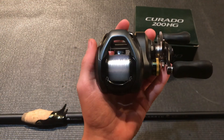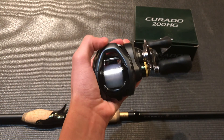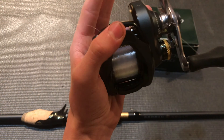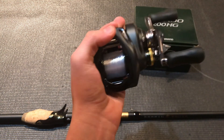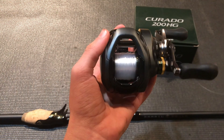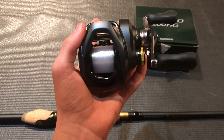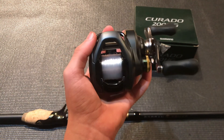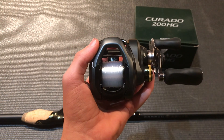As for how it fishes, it is super comfortable in the hand. I have pretty small hands and it fits pretty well. It's obviously going to be even better for someone with a bigger hand, but even with my small hand size it is super comfortable to fish with, especially paired up with a nice rod. It is an incredibly smooth reel — that's the one thing I absolutely love. Even compared to my Curado DC, it might even be a little bit smoother, although that reel is pretty incredible as well.